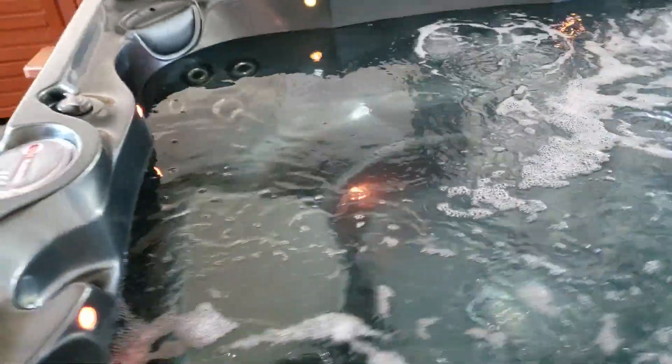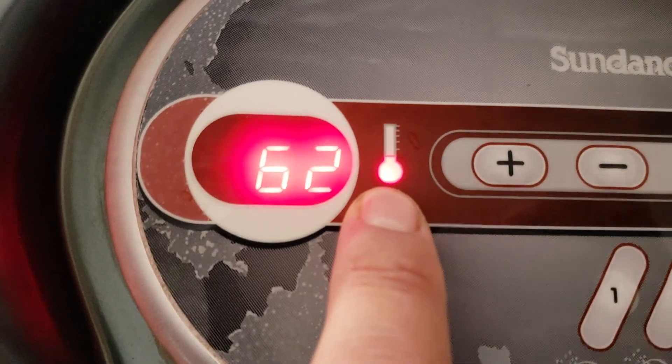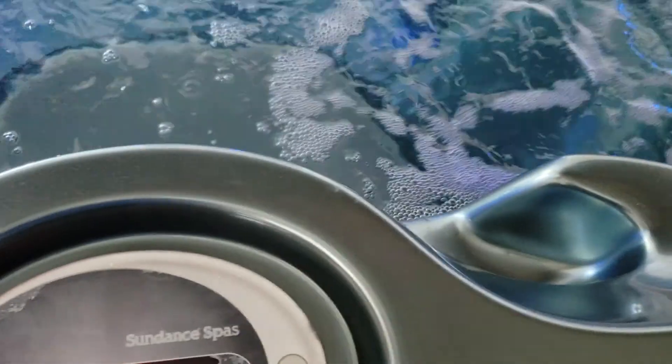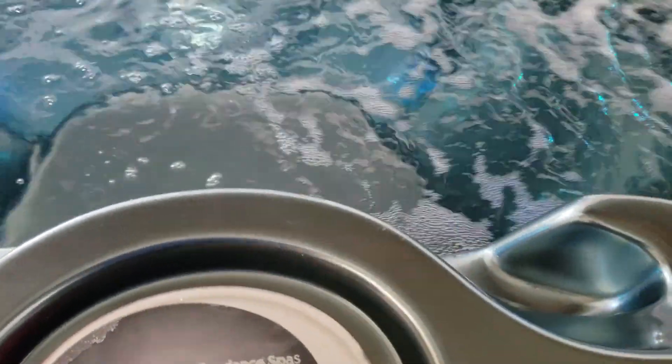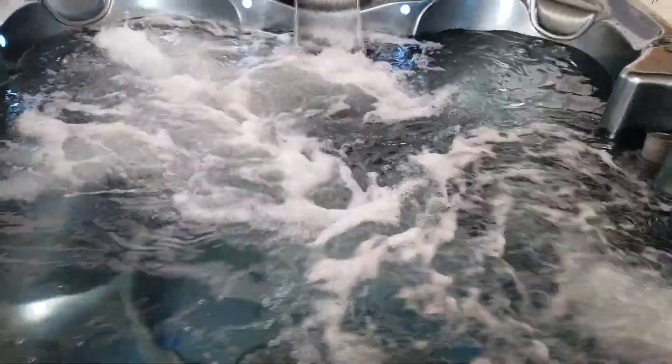Pump one is on low speed and the spa is heating right now — you can see it's at 62°F. This little red light shows you that the heater is on; if it was not heating, that light would not be on. Now I'm going to turn pump one on high speed.